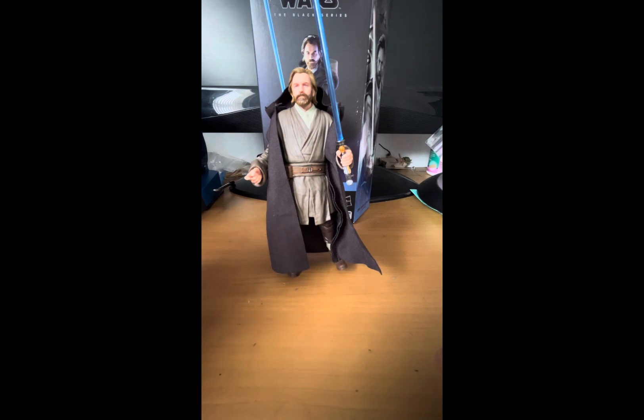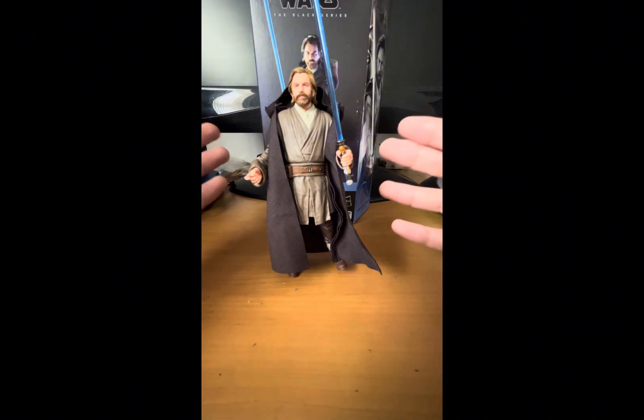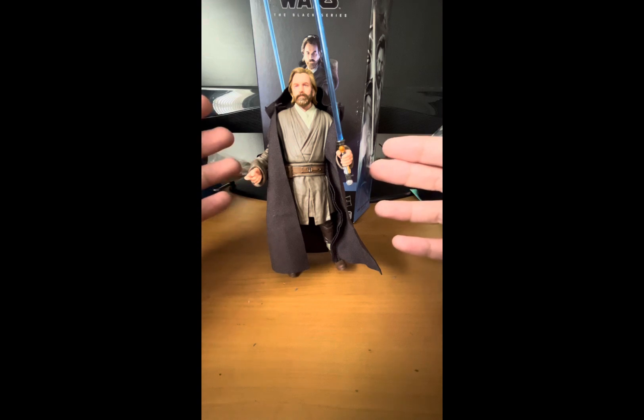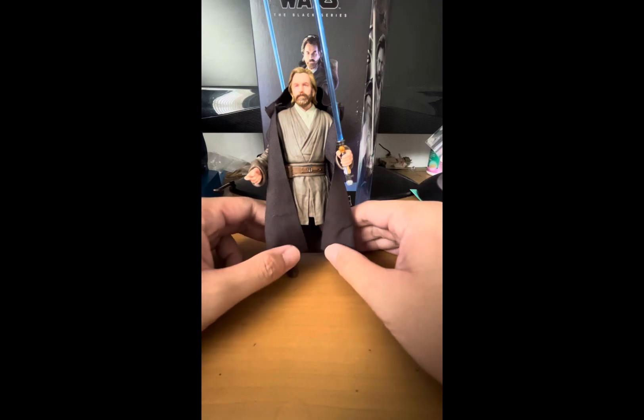This is actually not a bad figure. I'd probably give it an 8 out of 10 — it's a decent figure to have in your collection. It's not the best figure, so I don't think it deserves a perfect score, but it's not bad either. It's a figure I recently bought, and it's nicely sculpted with great accessories, though I feel there's room for improvement.